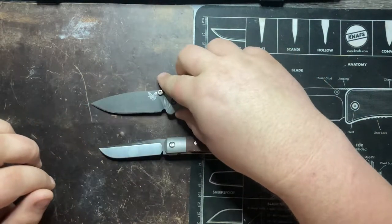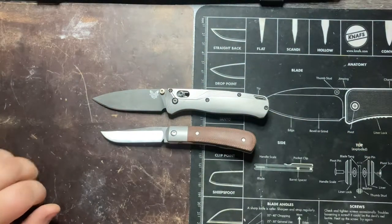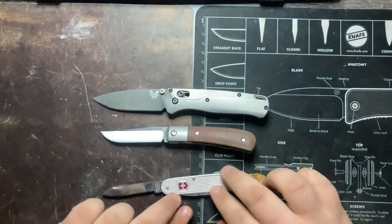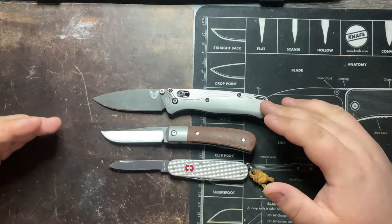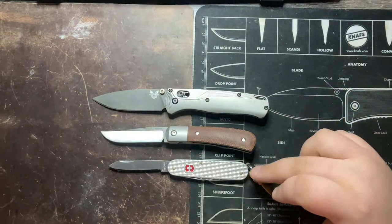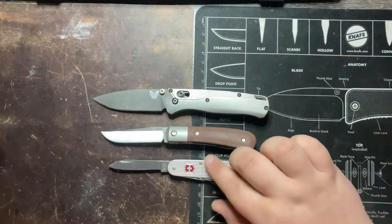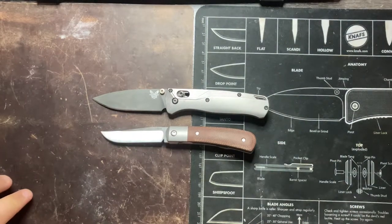Bringing in our size comparisons so those numbers can be a little bit more relevant for you. We have the Benchmade Bugout on top and the 84mm Victorinox Cadet here on the bottom. Neither the Benchmade Bugout nor the Pena Trapper are big knives, and you can see that in this comparison — relatively small, blade length under 3 inches.